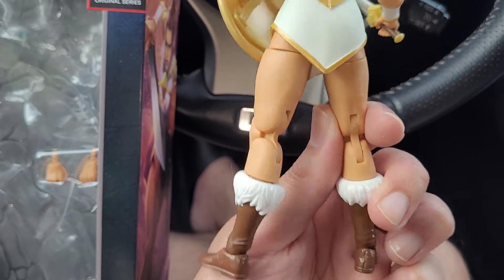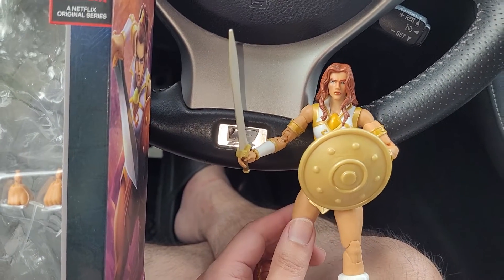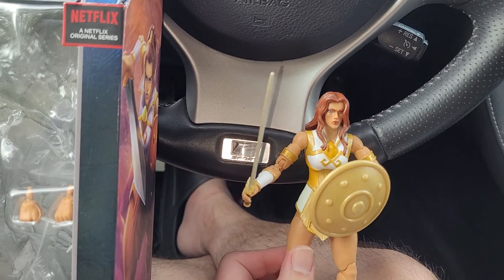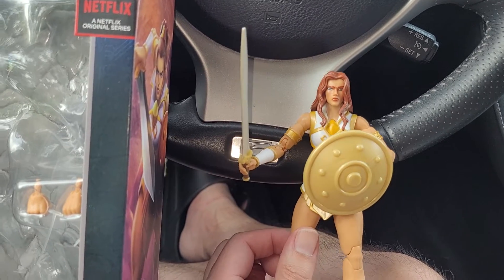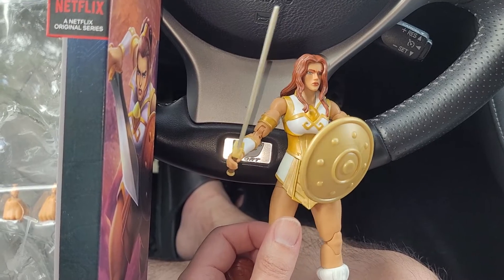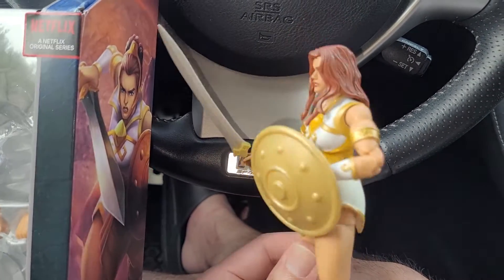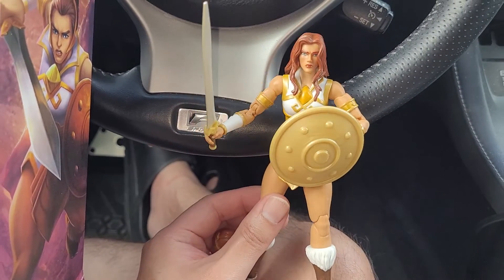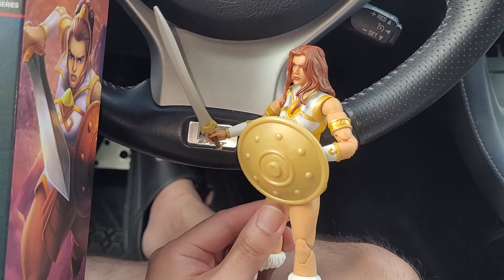They are PVC but not super gummy, so the joints are not floppy — they have more resistance, which is pretty decent. Articulation-wise it's very typical; I don't think we even need to get into it in detail. If you have experience with Mattel WWE figures, I think these are based on that same type of articulation.